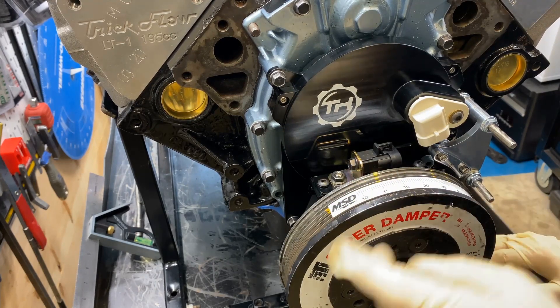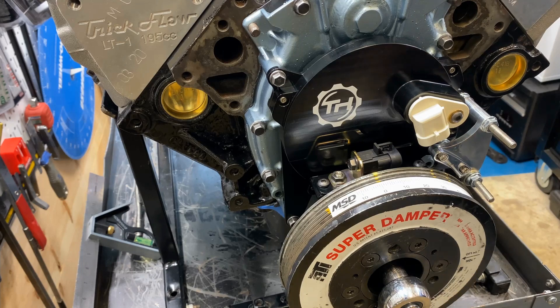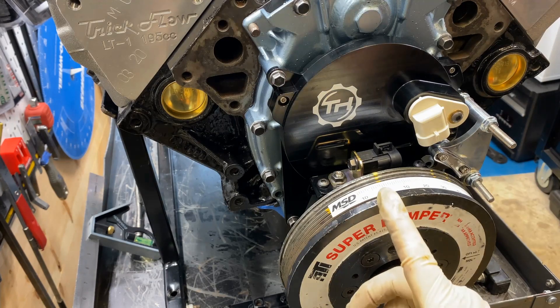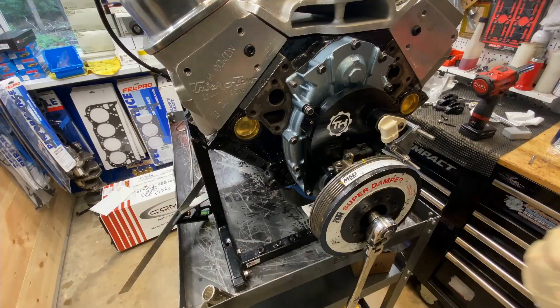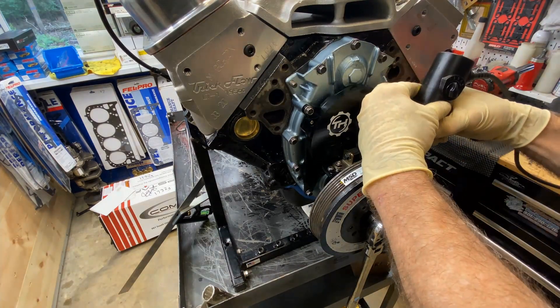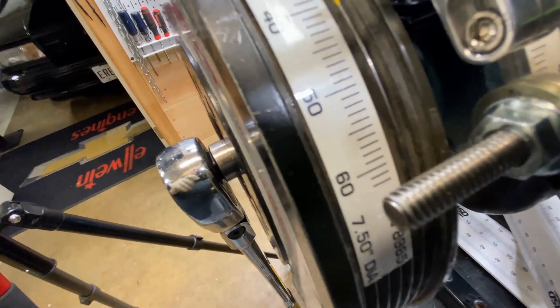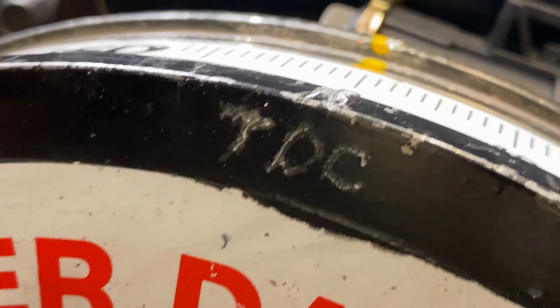I'm going to etch this also. Zero top dead center right here with an etch. That's really it — in a nutshell, that's all I can do. You'll mark zero on the damper there, then 40, 30, and so on. A bigger arrow there for top dead center.